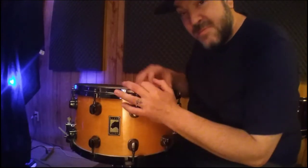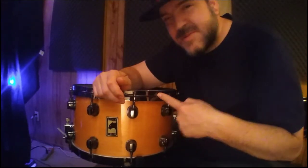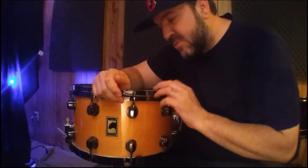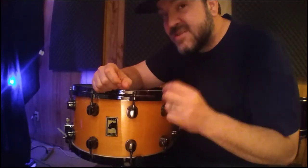The other big mod — die cast hoops. Originally this came out with chrome hardware and triple flange hoops, and I love triple flange hoops, but on a snare drum I love die cast hoops more. They have a little bit more response, they bring a little bit more bite to the snap, and they also bring a little bit more volume to the snare — which in some cases you really need because you've got to cut through all those guitars.